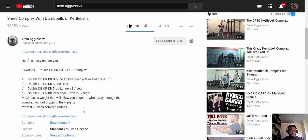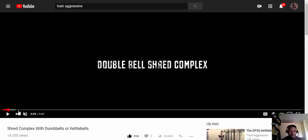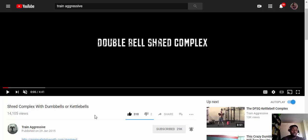When I reach the point where I can go set to set without interruption and without dropping the weights, I will record it. This is an awesome dumbbell shred complex by Train Aggressive — I'll put the link in the blog post. I highly suggest a pre-workout with this. I'm using Super Pump Max by Gaspari Nutrition, or if not, just a shot of espresso or green tea.